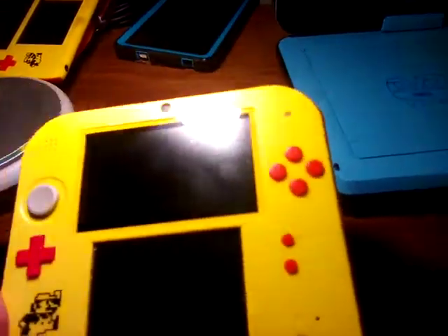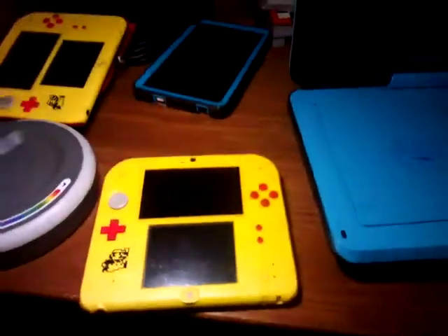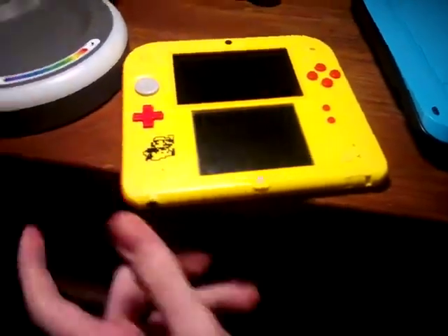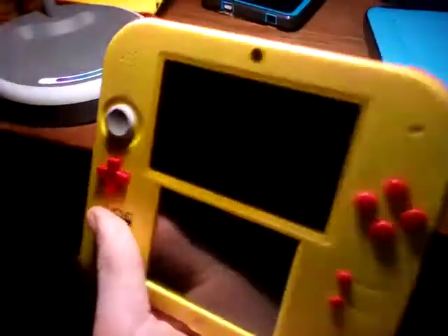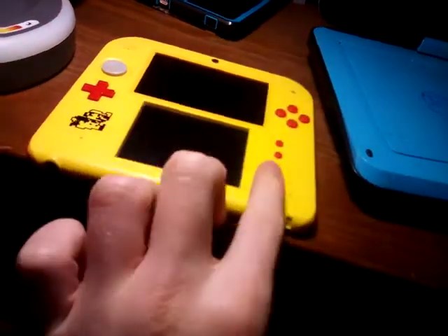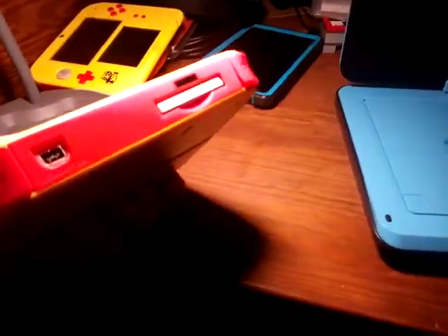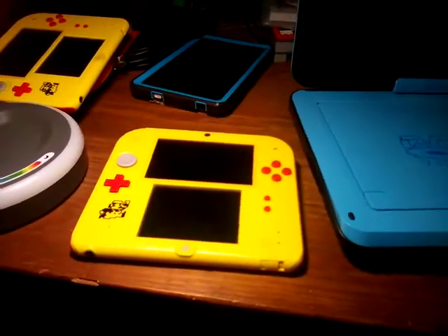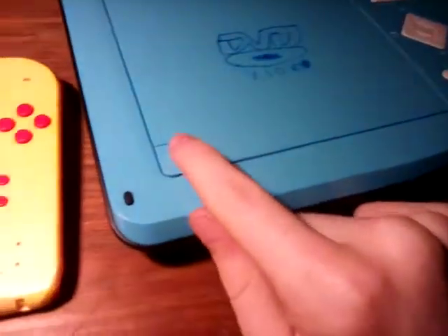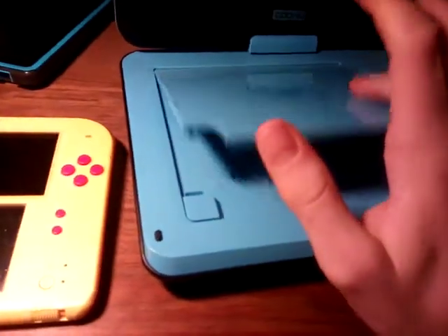The other thing it does not have is a 3D slider. It has this little joystick over here, and the cool part about it is it has cameras in the front and in the back. And I have some AC adapter somewhere, and you can record using the headphone jack, but I don't know.